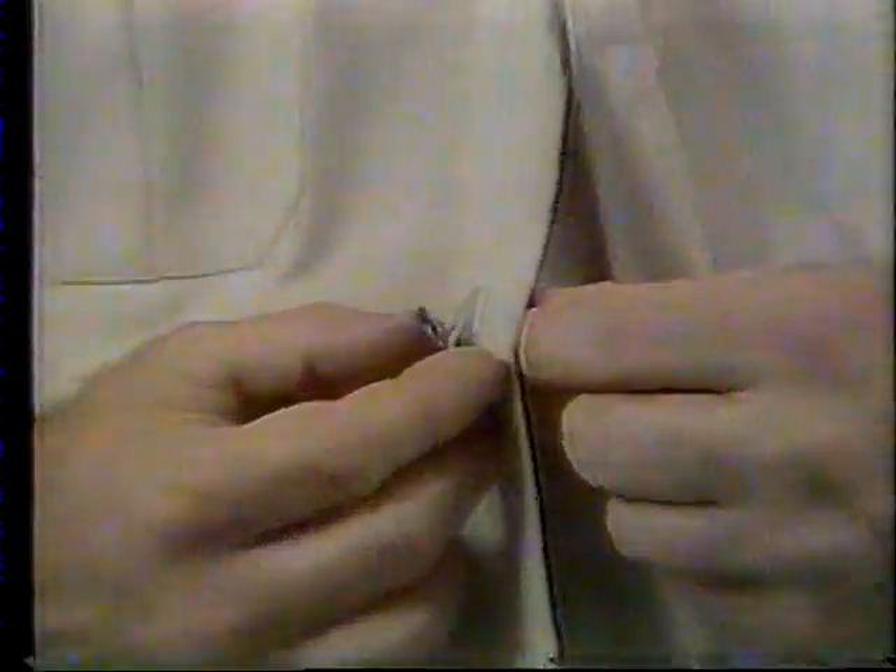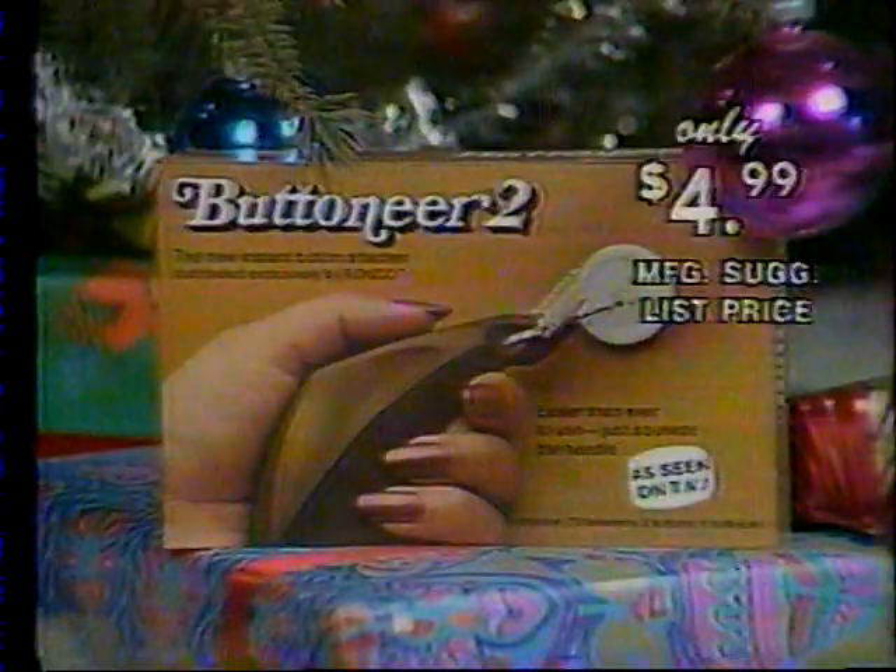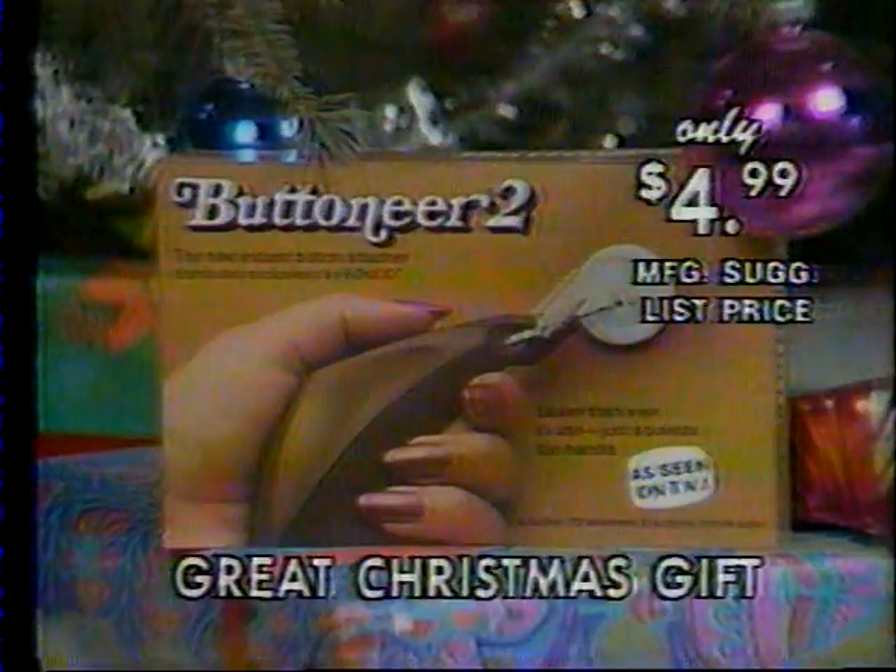And remember, if you have a loose button, don't sew it on the old-fashioned way. This Christmas, get the new Button-Ear-2. It does hundreds of sewing, mending, and decorating jobs. And at only $4.99, it makes a great Christmas gift.